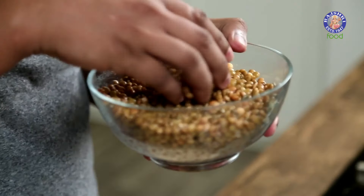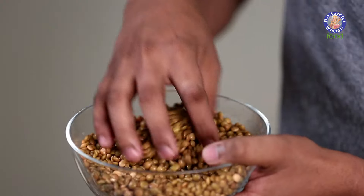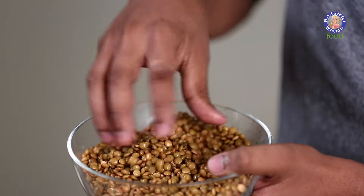Masoor is known as Red Lentils. This is very easily available, and it needs to be washed and soaked for 3-4 hours in cold water, and drained completely before we begin the process.